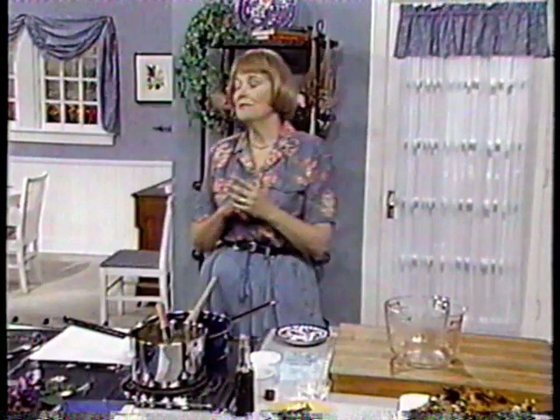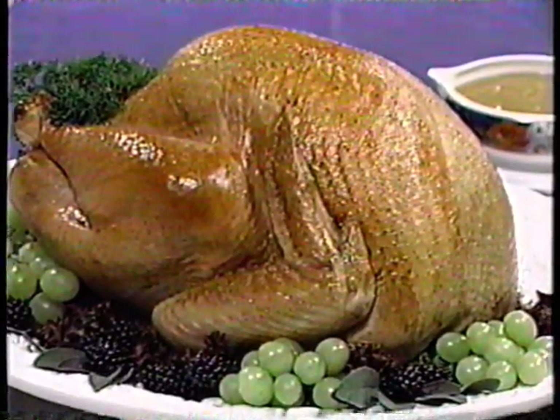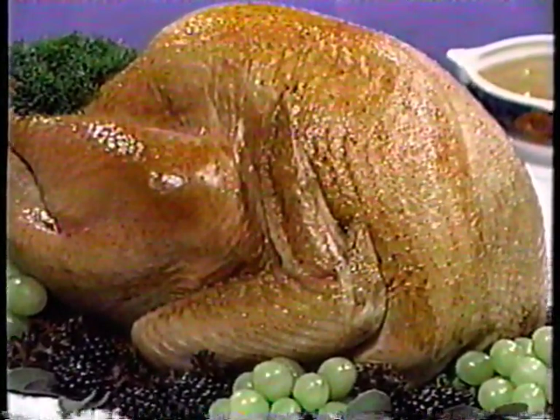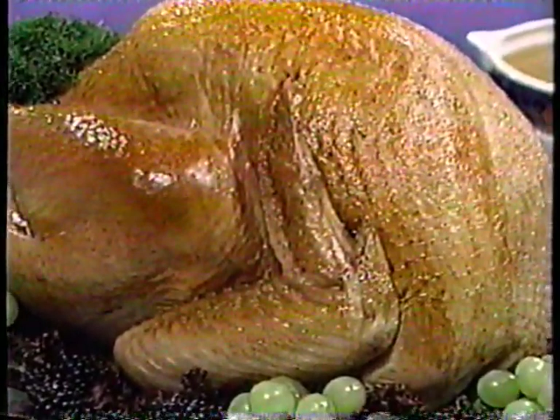Here we have our finished turkey. Because of the cheesecloth, it's buttery and crisp on the outside but very moist on the inside. I think you'll find this way to prepare turkey easy, and you'll still end up with a succulent bird.